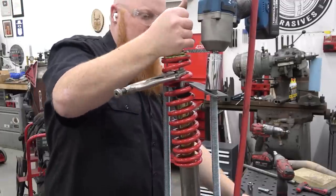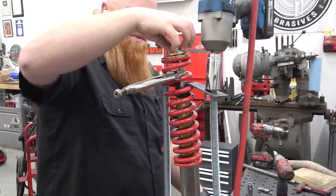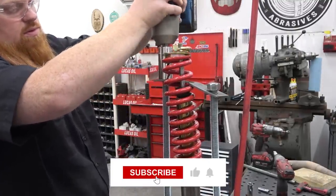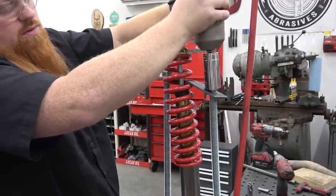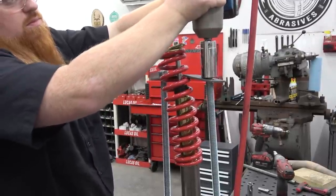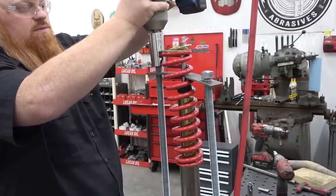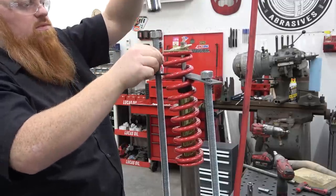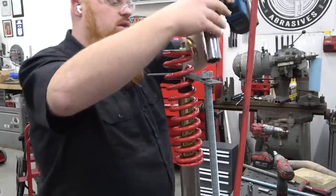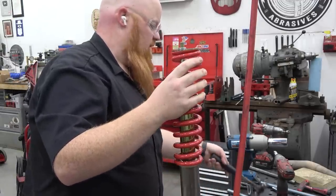We're just sliding the spring off and then threading this right back on. We can actually take it out of this setup now. The Harbor Freight Hercules stuff is actually pretty sick. I have to make a bolt out of all-thread, 19 inches long — two of them. Compression springs will go flying.